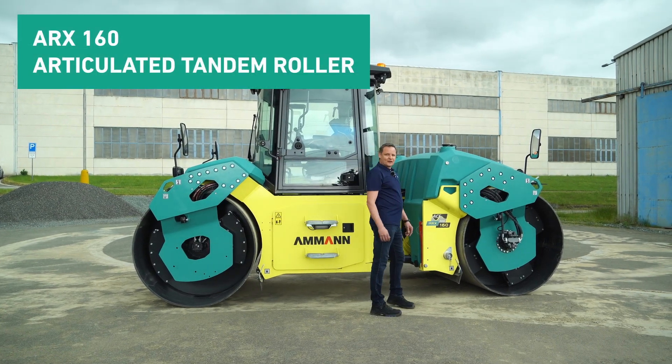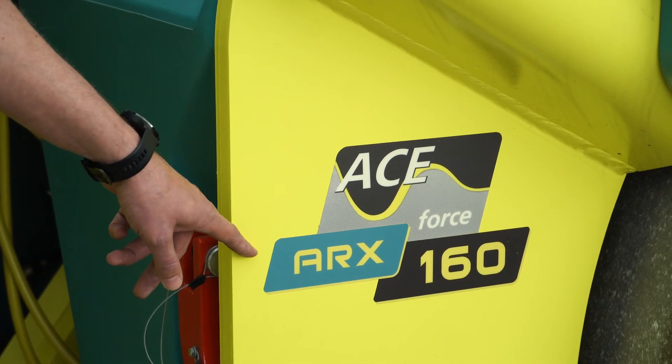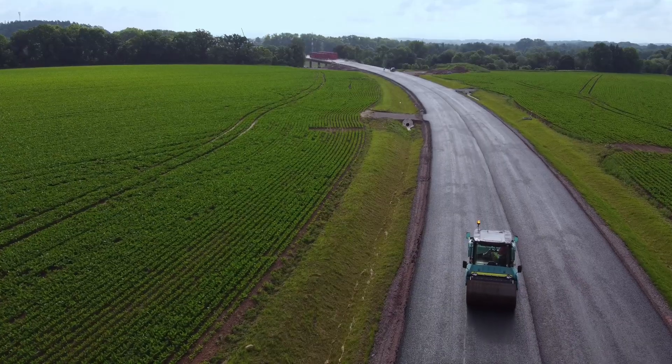Let me give you a short introduction of our heaviest double drum roller in our portfolio, which is ARX 160. We are talking about the machine which is 16-tonne class. It is dedicated for high-volume asphalt works, for example highways, airfields or other industrial areas.